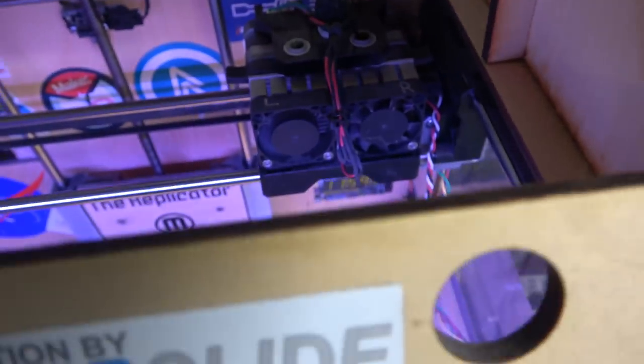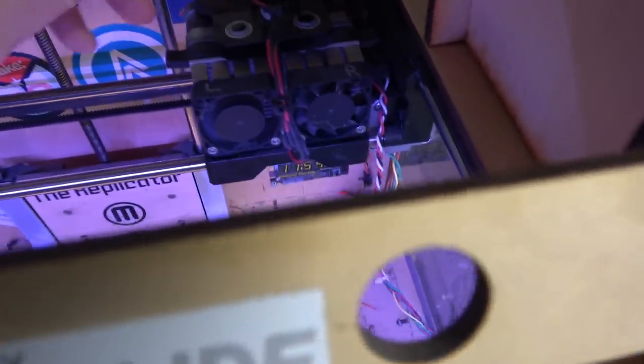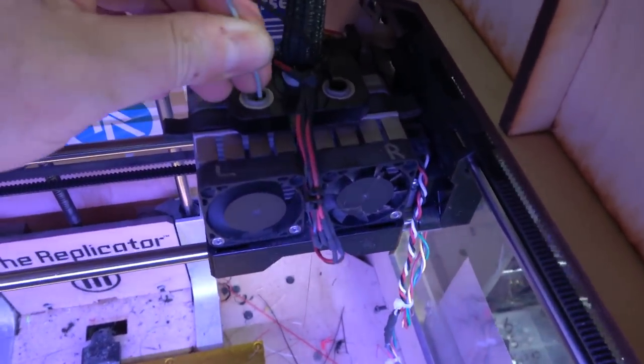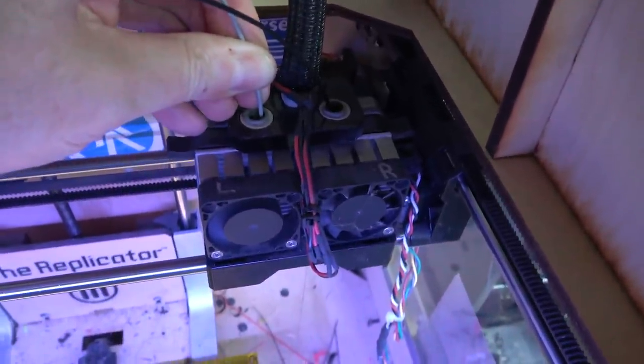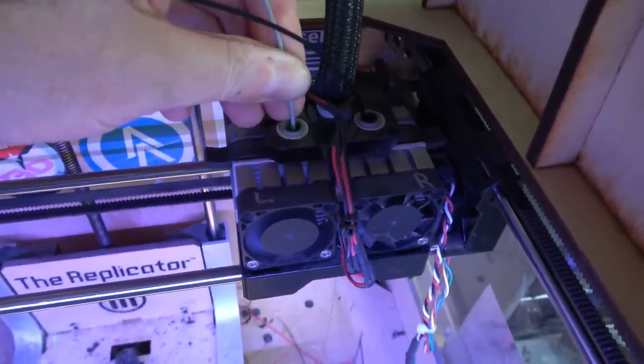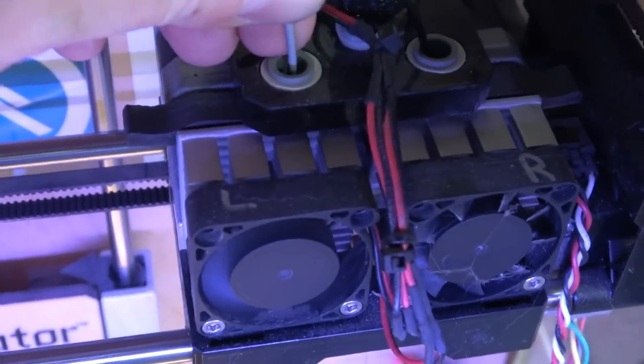Now I'm going to load left. The original version of the extruder had this really weird plunger thing — it wasn't even spring-loaded. So then someone designed these levers, which work a lot better, and MakerBot used the design on the Replicator 2.